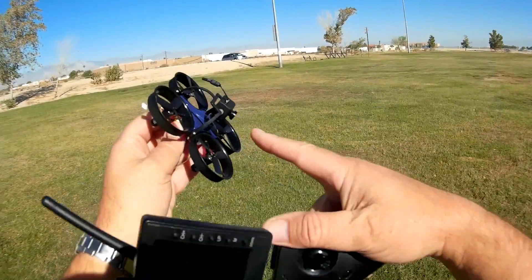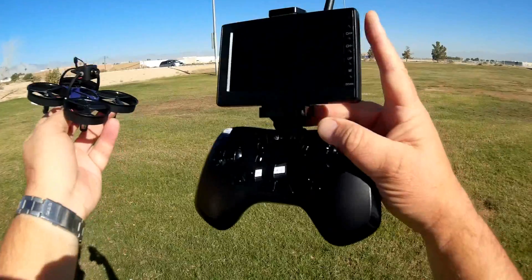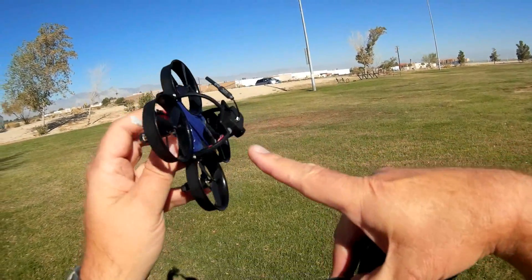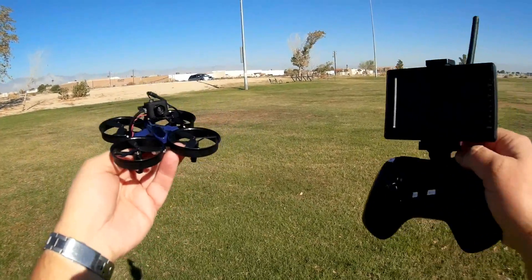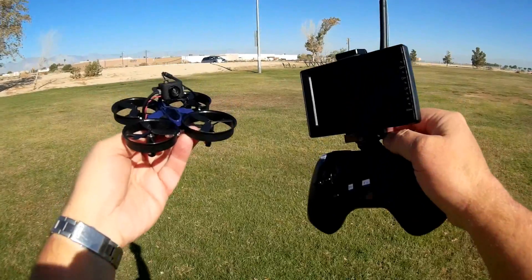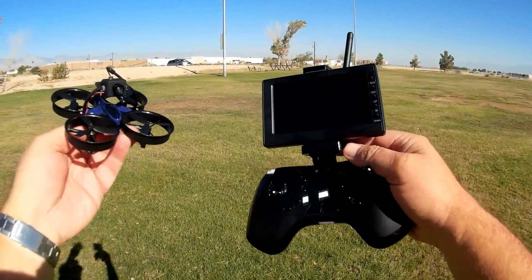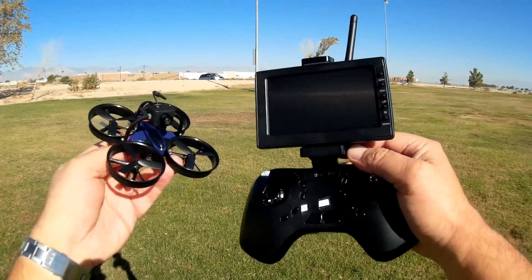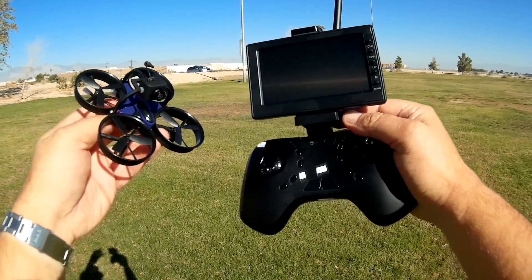If you notice, I have a 5.8 gigahertz FPV screen, and it has a 5.8 gigahertz 40-channel FPV transmitter camera all-in-one attached to it. So you are flying real 5.8 gigahertz FPV, which is pretty darn cool. I flew this in the house yesterday and it flies excellent, especially indoors, so this is one of the better beginner entry-level FPV setups I've seen to date.